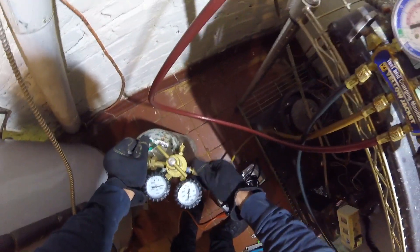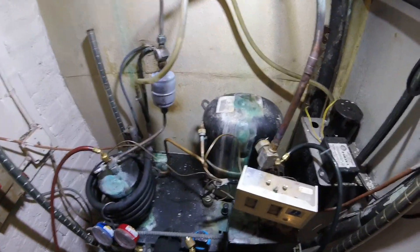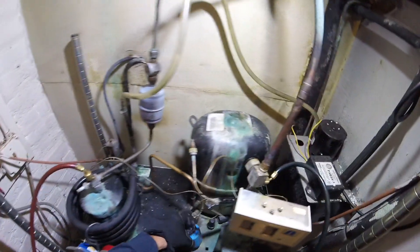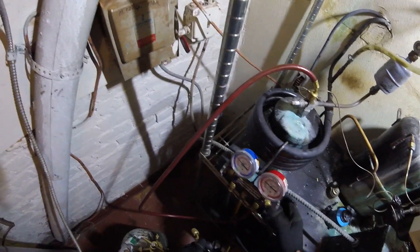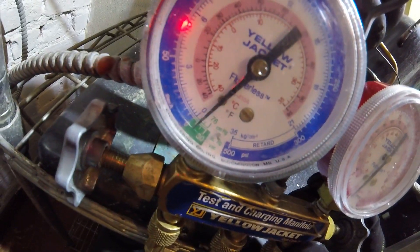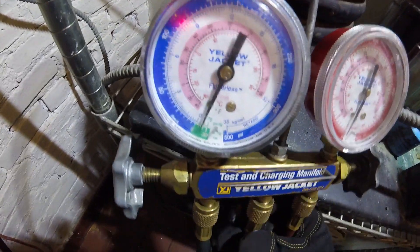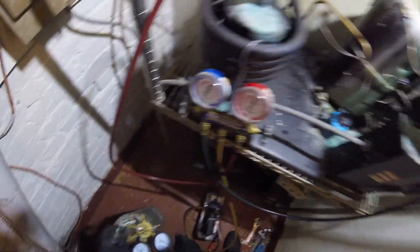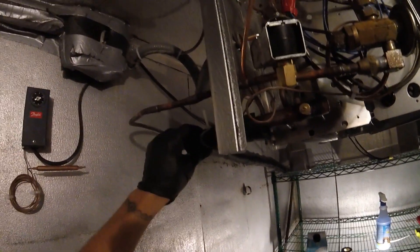No leaks — it's connected with nitrogen. This thing is ready for a vacuum. Let's watch the gauge — watch the low side. We want 30 inches of mercury vacuum, so we're going to get there. Sounds like lunch time.